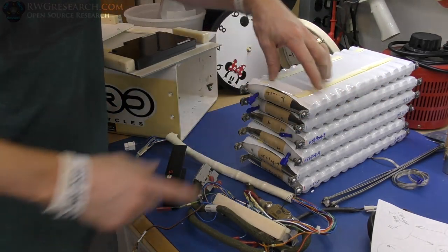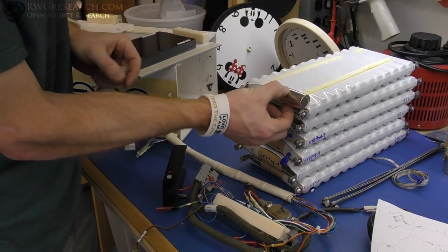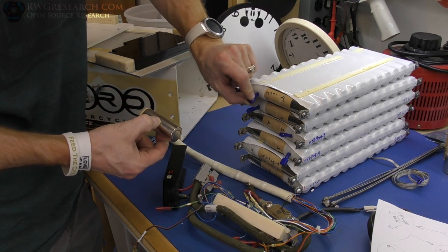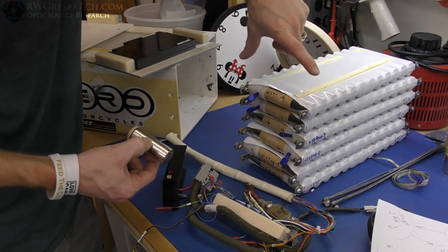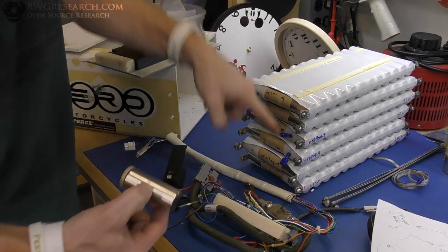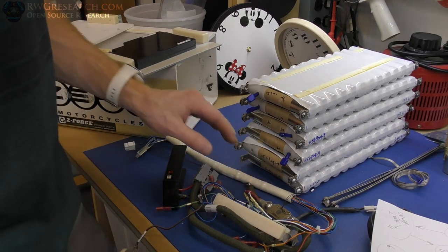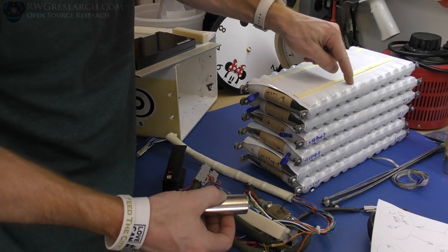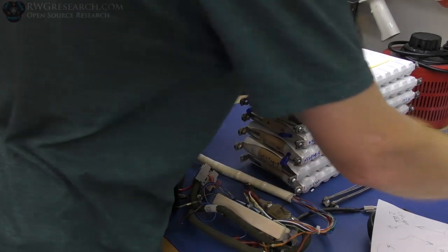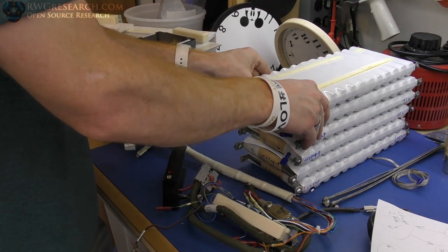There are two batteries in here. This is the size of one cell here, and one cell here, with a connector between those two for the BMS. Across the whole thing, you've got 12 cells in parallel and 14 cells in series — a 12-parallel, 14-series battery bank. This guy is just under 2000 watt-hours. If my memory serves, I believe it was around a 35 amp-hour battery pack.